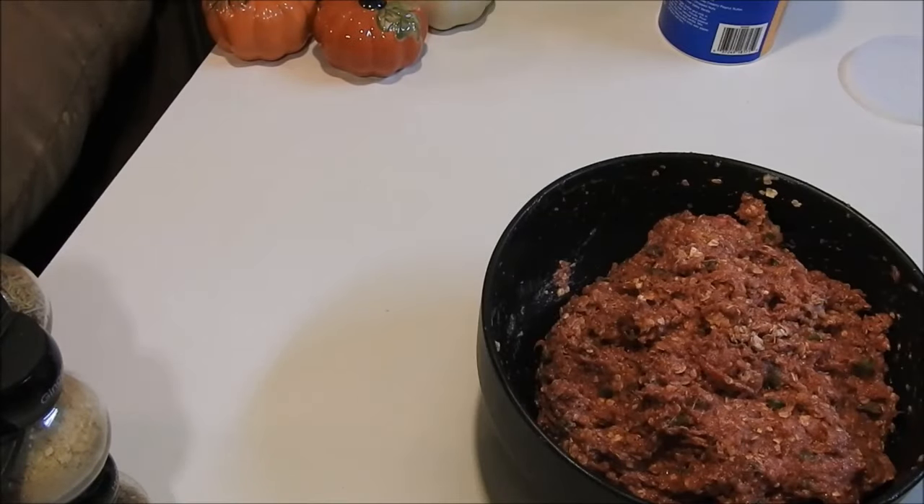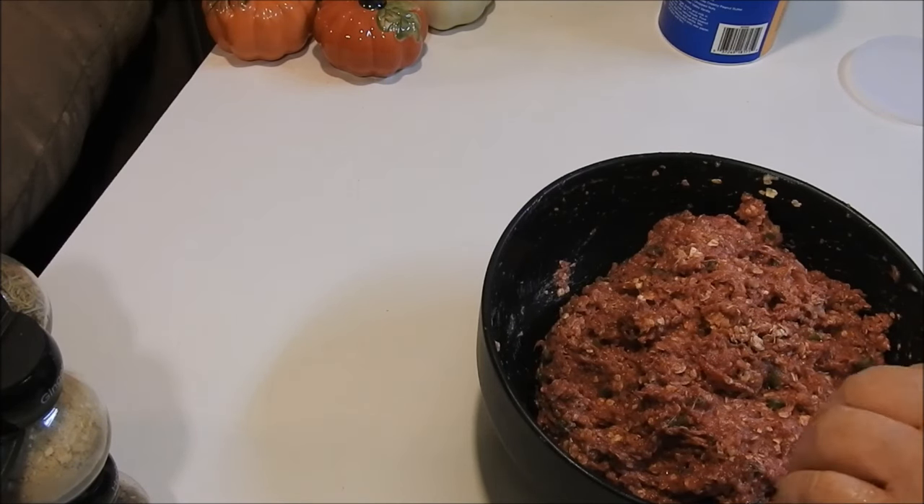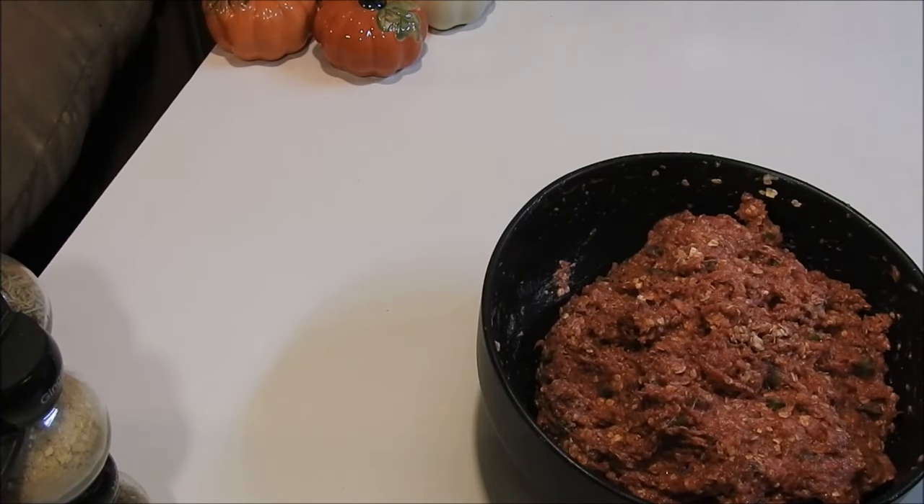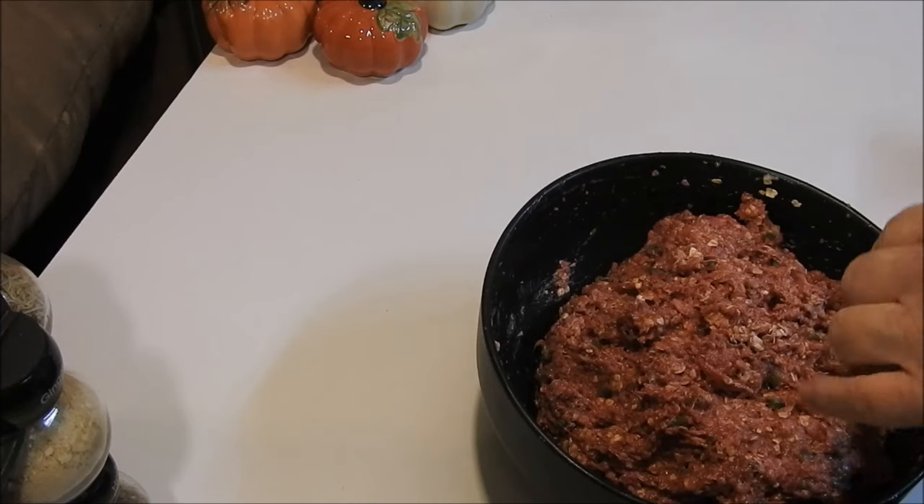I've got my oven preheating to 420 degrees. The reason I do that is because with any kind of raw meat, I just don't like the idea of E. coli or salmonella — I just don't like the idea that that could happen.